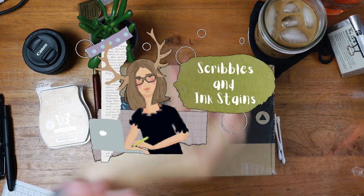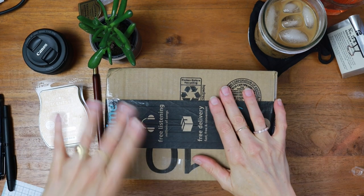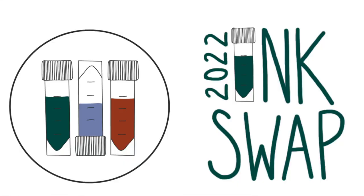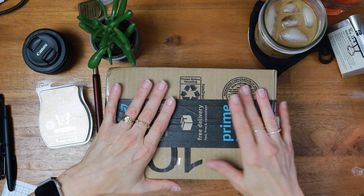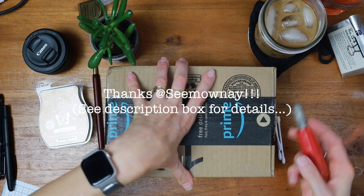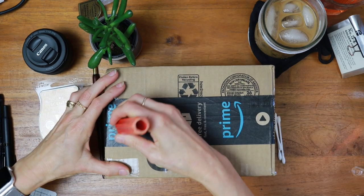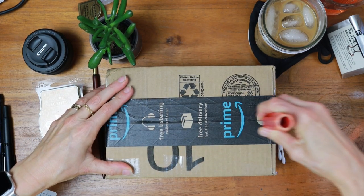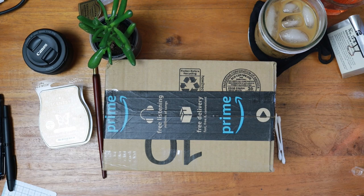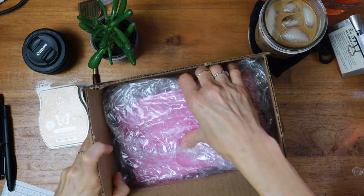Hi there! Welcome back to Scribbles and Ink Stains. My name is Mary and I am super excited about today's video. I am unboxing my ink samples from Simone's Ink Swap, which ran at the end of September, and this is my little package from my ink buddy. Thank you so much, Erin. I was actually out getting a COVID test because I have been really sick, so this is celebrating the day I am starting to feel on the mend.